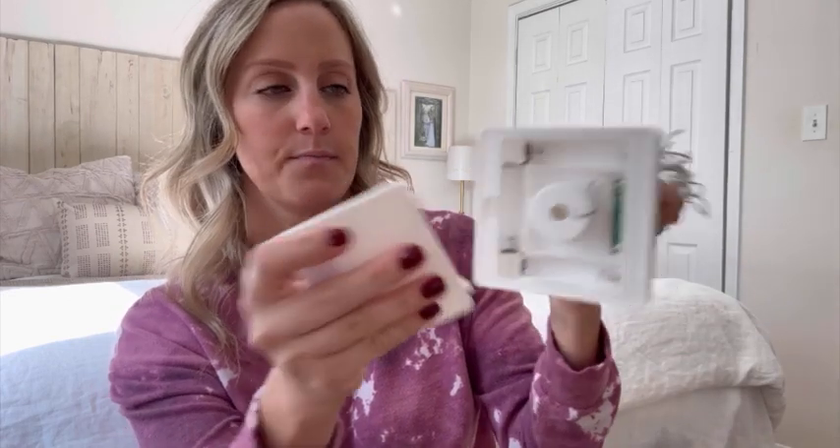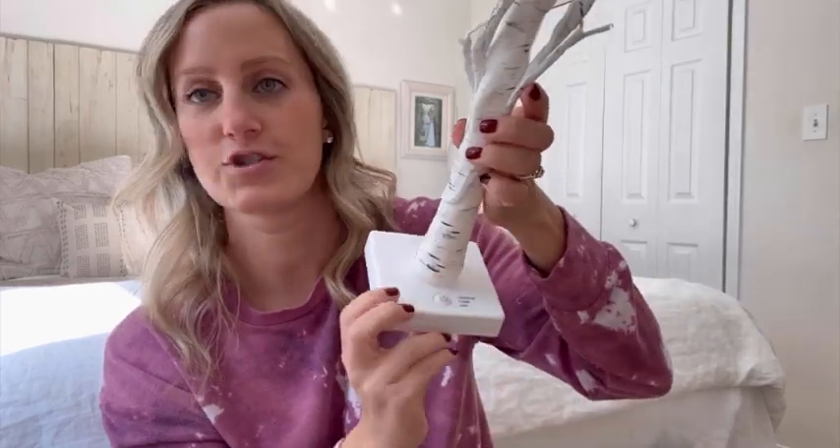They both come out like this and you're going to have to open up these branches. It's super easy — I did it with the other one so I'll show you guys what it looks like. You open up the branches and then it takes three double-A batteries that you put in here, and when you're ready you just turn it on.